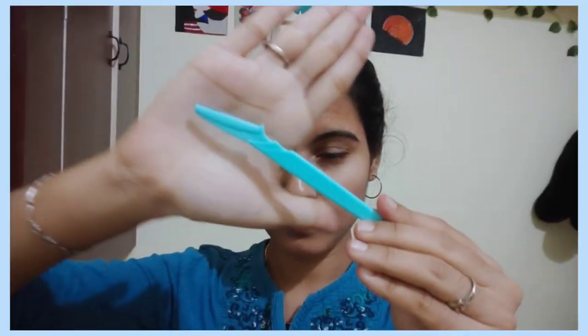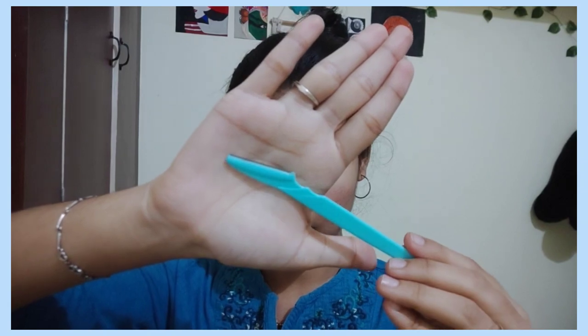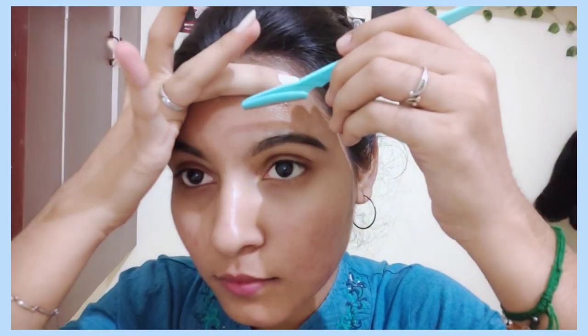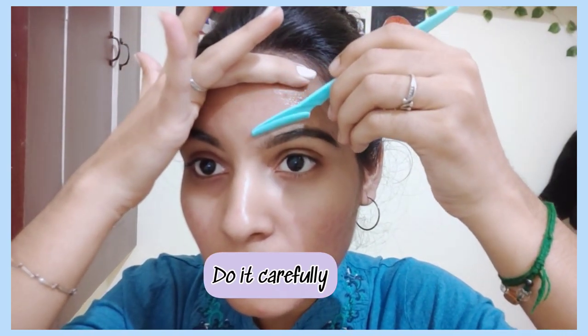To trim it, we will use the eyebrow pencil once, and we will note the eyebrow pencil preferences. Next is the eyebrow razor — we can trim this eyebrow hair and we can remove facial hair.